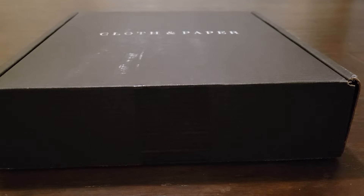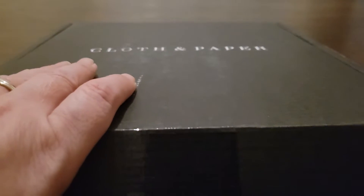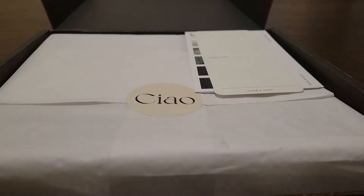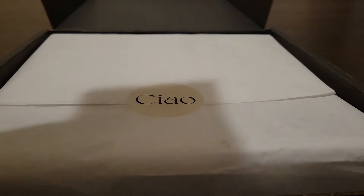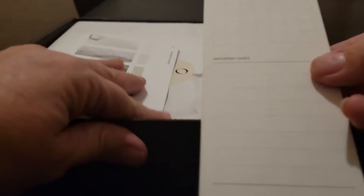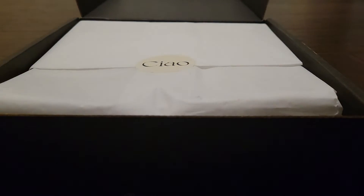Hello, welcome back to my channel. Here is another unboxing of the Cloth and Paper December subscription box. I've already opened it and I just wanted to show you what comes in it, so let's see what exactly is in this one.